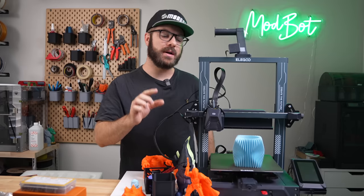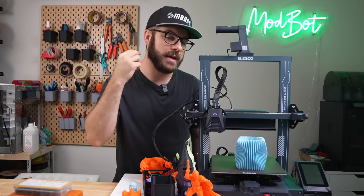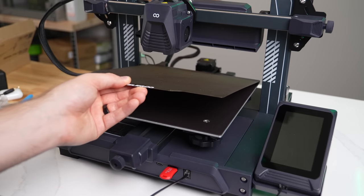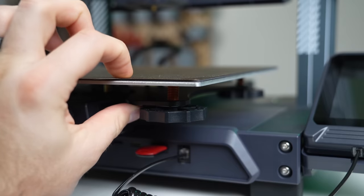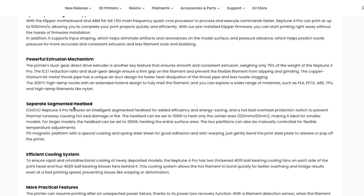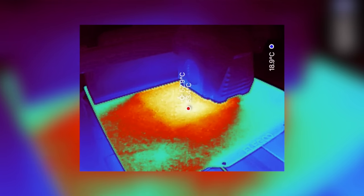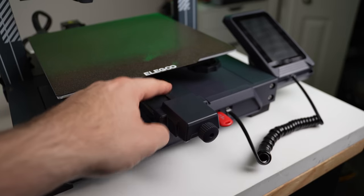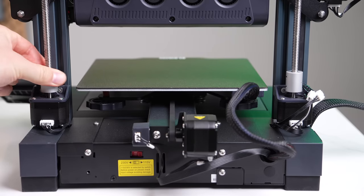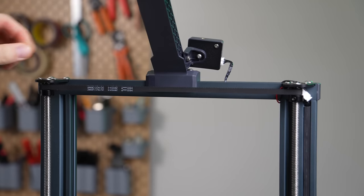The hotend can hit 300 Celsius out of the box and the heat block is not volcano long but it's definitely got a larger melt zone than a standard V6. The bed uses a magnetic powder-coated PEI print surface and although it looks like a standard PCB bed heater, it's actually segmented. There are two zones: an inner 100 watt heater and an outer 150 watt heater that, depending on the slice g-code file, will only heat the needed section. Using a thermal camera, I was able to get a decent picture of what the center zone looks like when only that portion is heated. The Z axis has dual lead screws and motors for evenly lifting the printhead, but they are tied to the same driver.